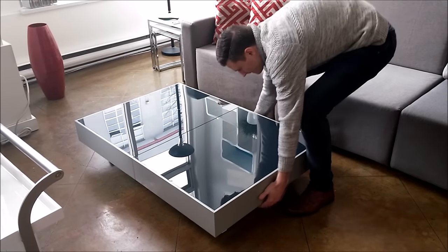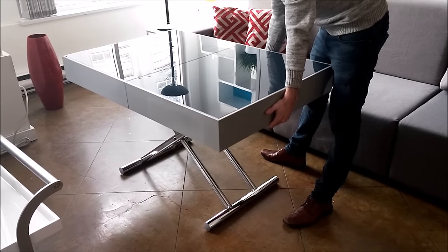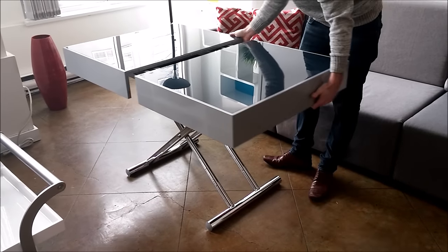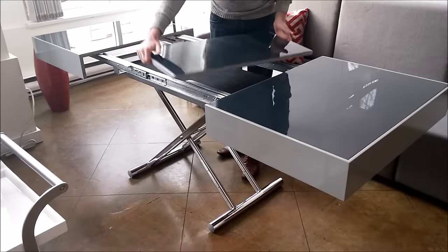This is the space saving glass box coffee to dining table. You can lift it up to dining height, extend it, and add in the hidden glass extension.